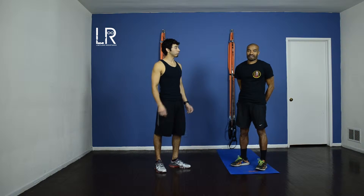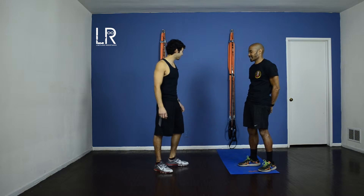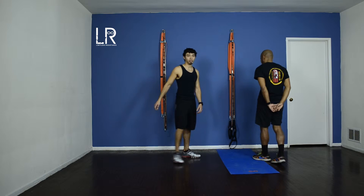Hi guys, my name is Josue Sandoval and this is Richard Roundtree. I'm gonna be taking you guys through a chest workout. Hope you guys are ready. Ready Richard? Let's do it. Alright, let's start with the resistance bands.